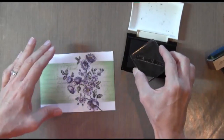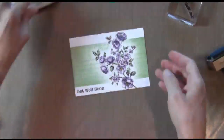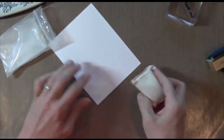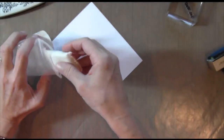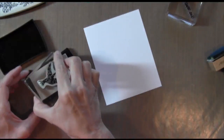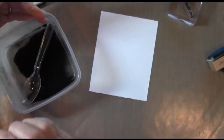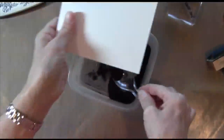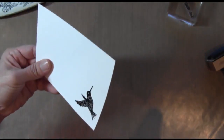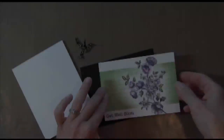Now I'm going to work on my sentiment. This is the Everyday Sayings set, which I use for almost all my cards. I'm using VersaFine ink because it works great with clear stamps. Now I'm working on my hummingbird. I'm taking an embossing buddy, which is just kind of a pouch of powder, and I'm going to apply it to my paper before I stamp it with a VersaMark. The embossing buddy will make sure that none of that powder sticks outside my stamp — it's really important on this stamp because it has flower etchings in it and I don't want those to get all messed up.